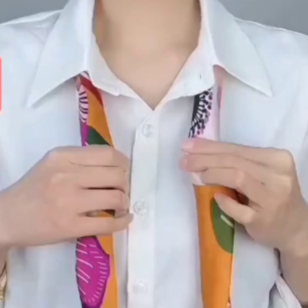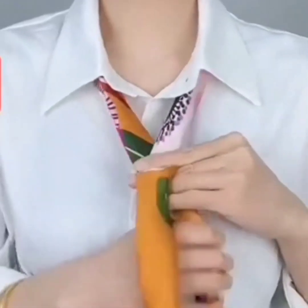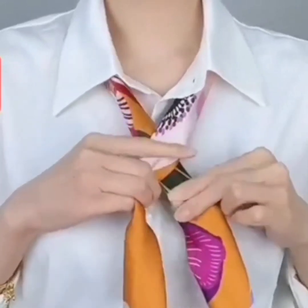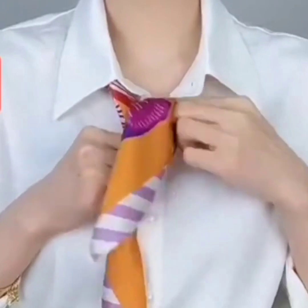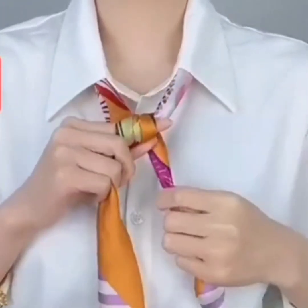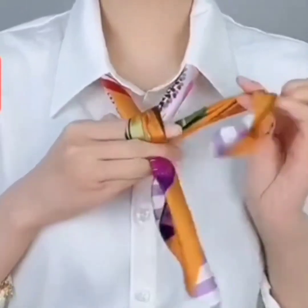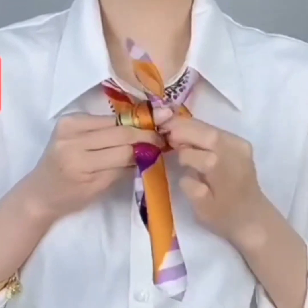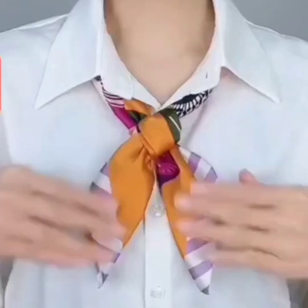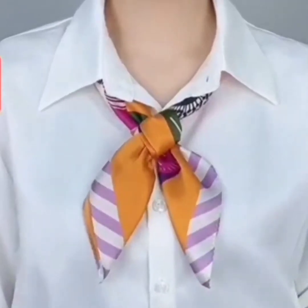In the next look, wear your scarf under your collar and make a loop on your hand, turning its one side. Now pass both of the sides through the loop to the opposite direction, set it, and your look is ready. It is also very easy!